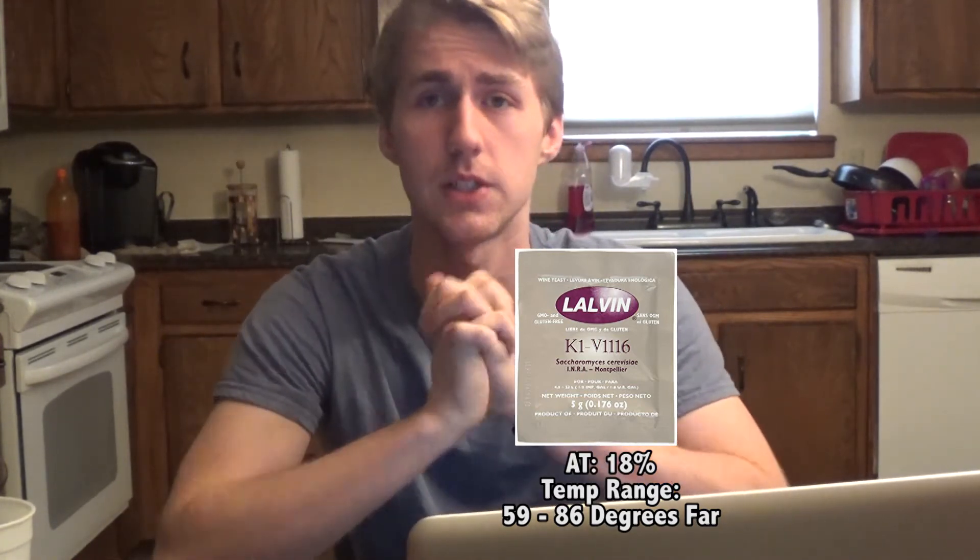Now we break into our melomel category. The K1V-1116 ferments fast and does not impact the honey taste. It's best suited for melomels because it keeps the fruit flavors within the mead. This yeast requires a higher nitrogen environment, which is often naturally fostered in melomels during fermentation. It has a high alcohol tolerance of 18% and a wide temperature range of 59 to 86 degrees Fahrenheit. I've used this for probably seven or eight out of my 15 meads and it's been wonderful.